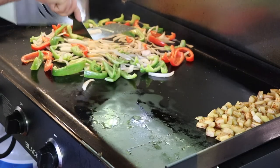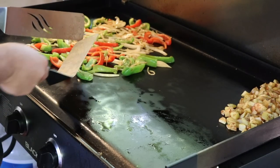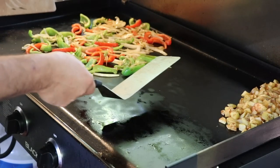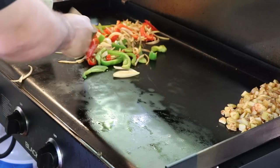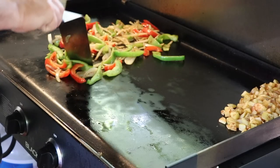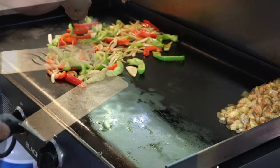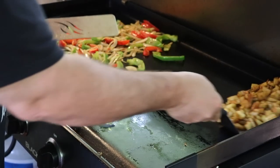These veggies have been on about five minutes and everything is starting to soften up and cook down very well. I'm going to continue working these for maybe another five minutes. They're in really good shape — just a few more minutes and we'll move these off and get our sausage started.